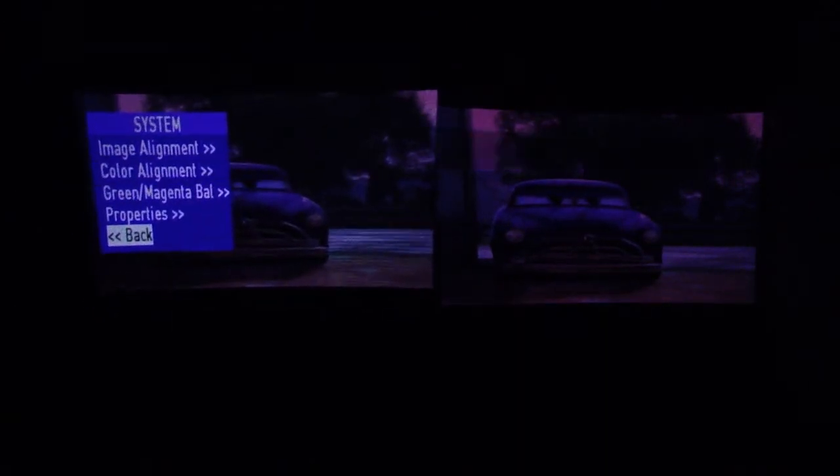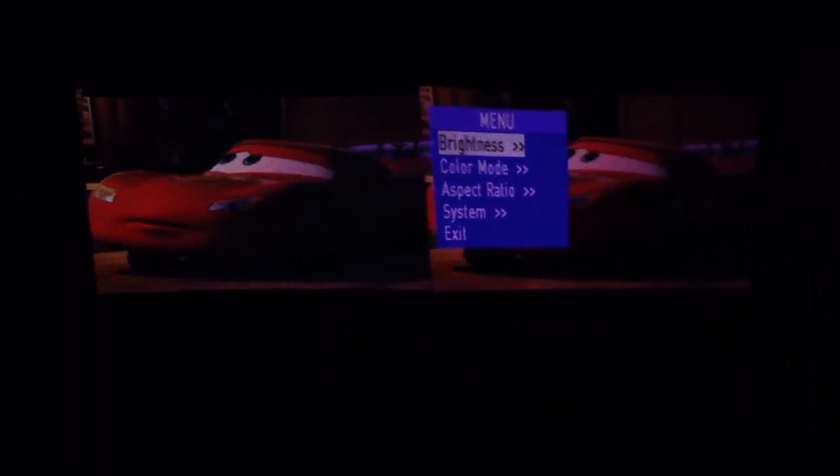Here we are again — we're about an hour and 19 minutes into Cars. Checking the battery: Show WX Plus is down to 15% after an hour and 19 minutes, so that's almost 80 minutes of runtime and we still have 15%. Original Show WX has 12%. So it's still consistent with what we had earlier — Original Show WX has used a few percent more than Show WX Plus at this point.